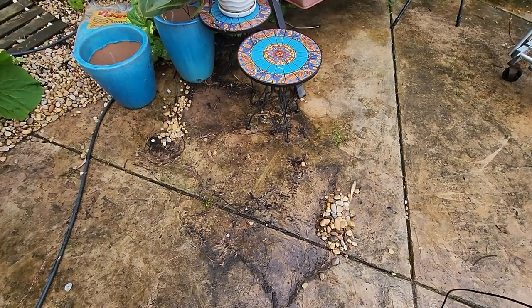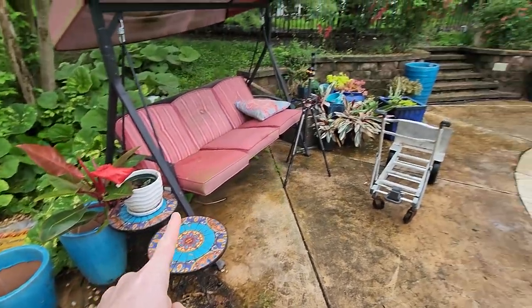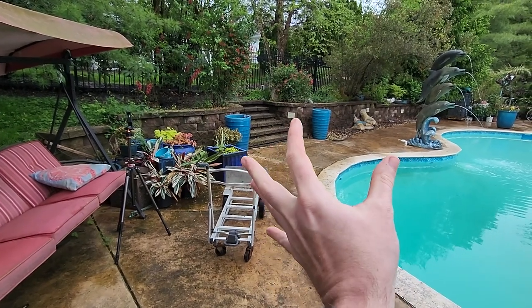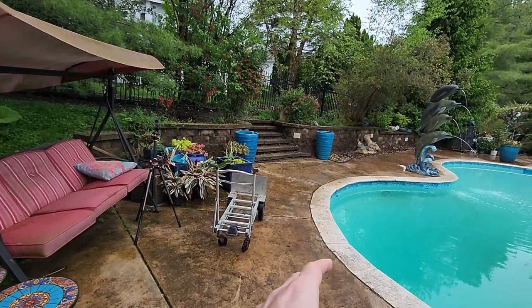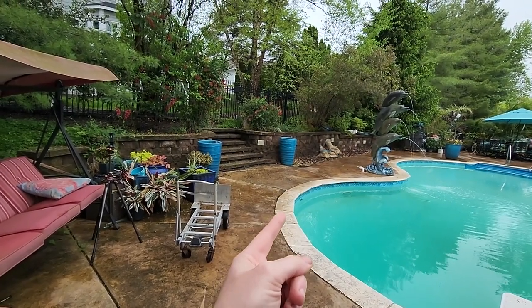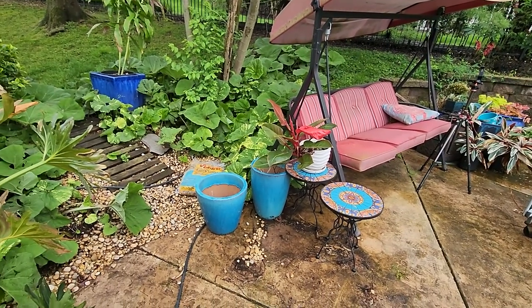Whew. That's better. Still some gravel to clean up — one bag left over here. I moved the rest down into a pile over there. I figured if I kept them pinched together in that spot, I can still get the debris cleaned up around them. Then when it's time, I can just scoot that out of the way and get the stuff cleaned up underneath.